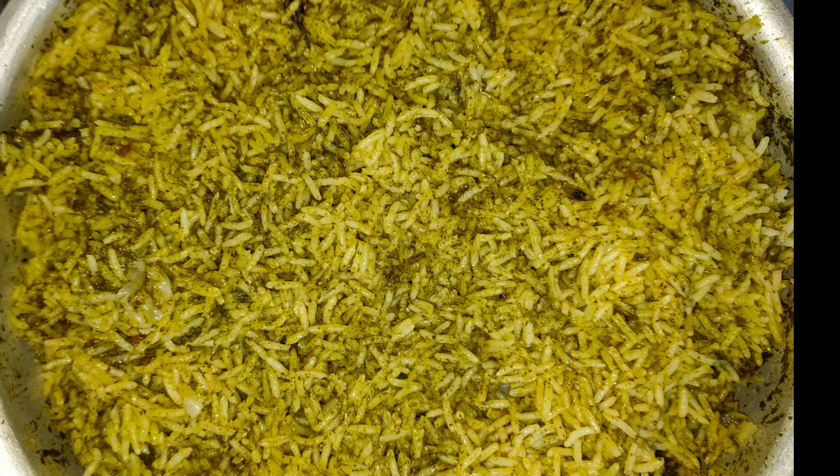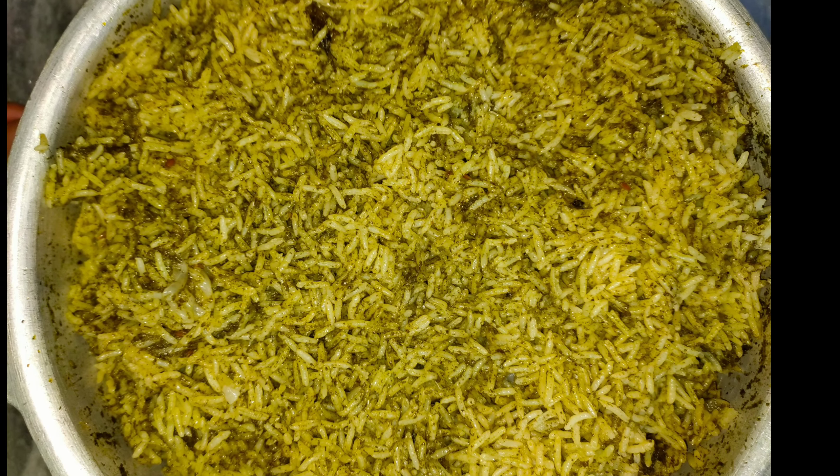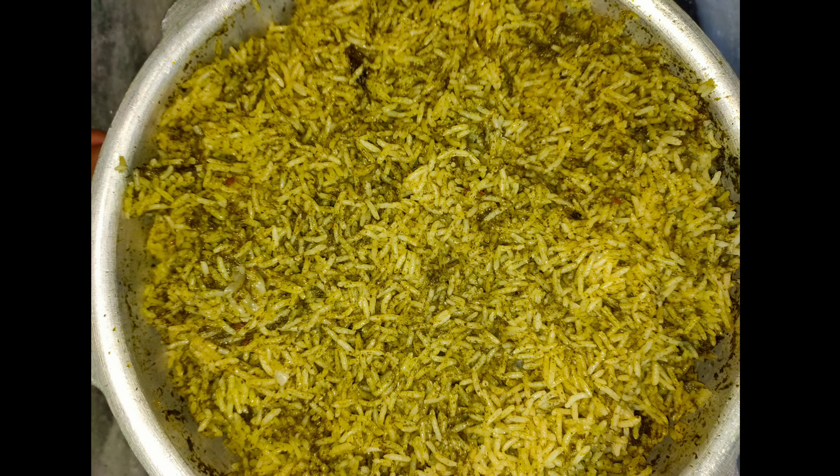Hi guys, welcome back to my channel. I will share this single pot recipe — pudina rice. I will make this in a pressure cooker, easy to prepare. Let's get into the video.